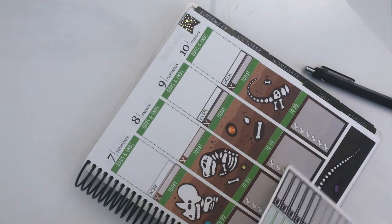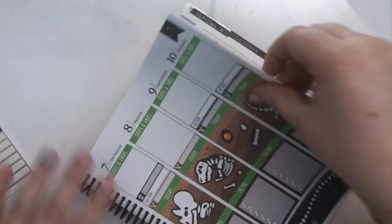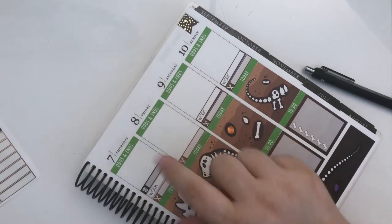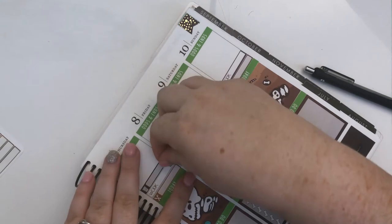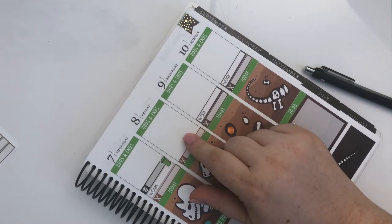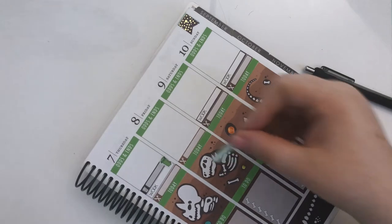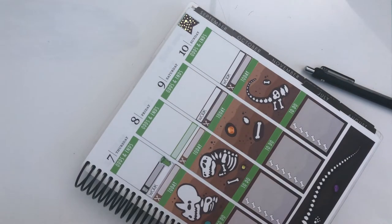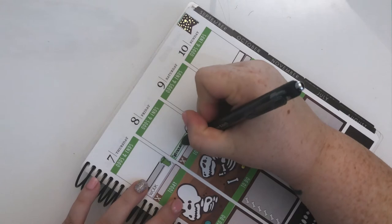I'll put in a bin sticker on Thursday because I know it's bin night — that's annoyingly off-center. It's recycle bin this week, so it'll be a normal bin. I also just booked an eye appointment for Friday — I'll put it on one of these labels, cut off the bottom because it's not a large thing. Specsavers at 1:10.